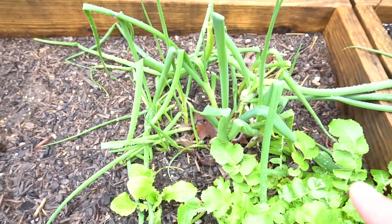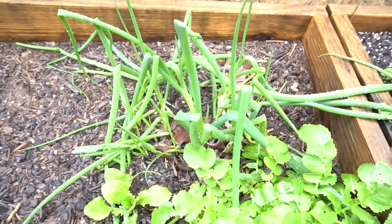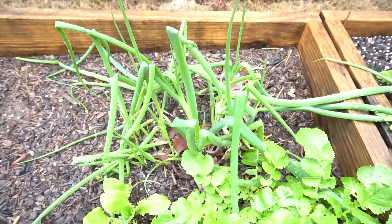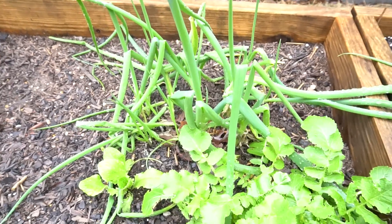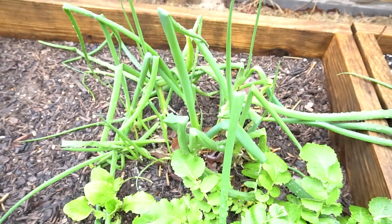Onions are cold-hardy plants, so you can plant them almost any time of the year. If everything is iced over it might be difficult, but they can withstand very cold temperatures down to 32 degrees freezing. So let's go grab some leftover onions, grow them, and I'll show you the progress.